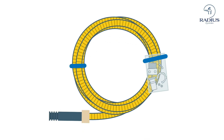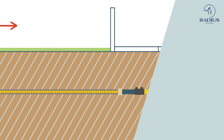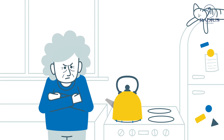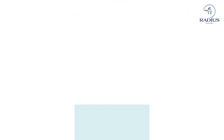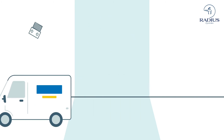Following customer feedback, we've redesigned Serviflex into a kit format. Issues which previously arose from installations using 50 metre coils have now been overcome. Excessive pressure loss as a consequence of using Serviflex over a distance greater than 12 metres could result in complaints from customers and expensive and disruptive remedial works. Pipe wastage was also reported as an issue, along with labour time loss picking parts from multiple locations in the warehouse.